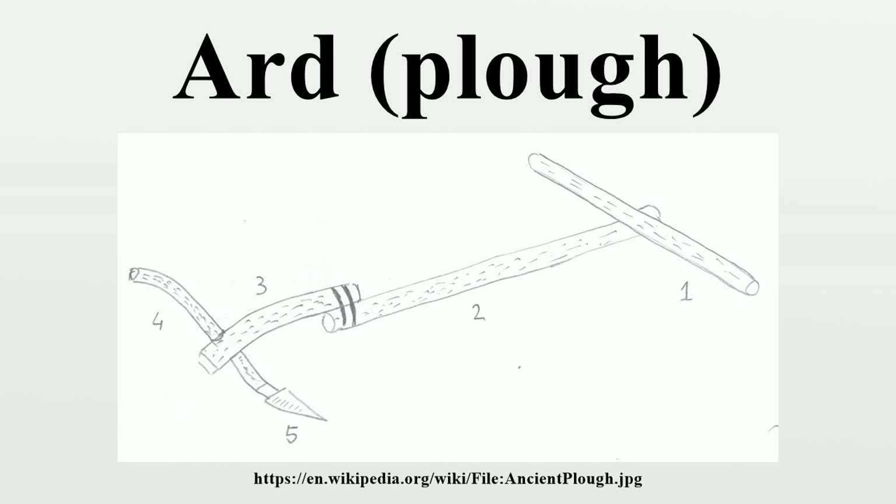The ard, or scratch plough, is a simple light plough without a mould board. It is symmetrical on either side of its line of draft and is fitted with a symmetrical share that traces a shallow furrow but does not invert the soil.